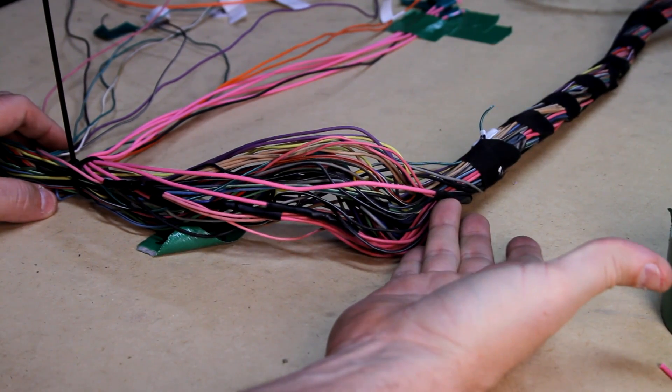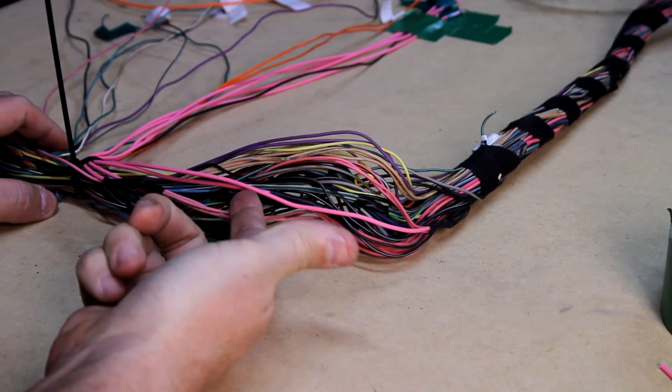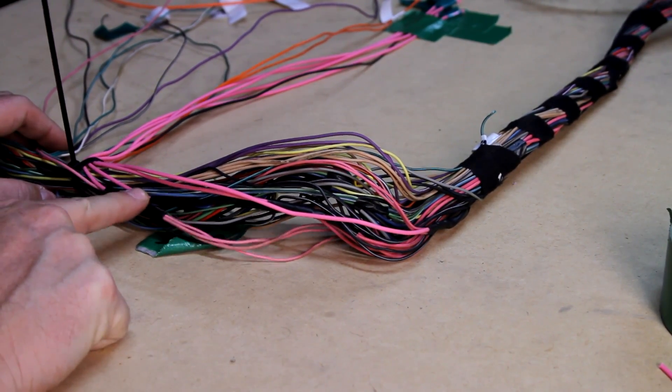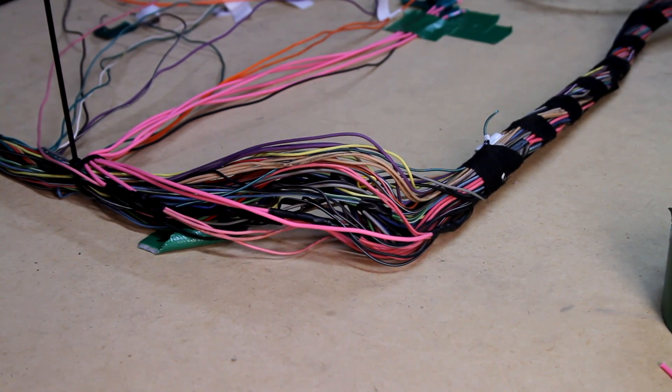Those are done. Here's the first union for fuse 2, a second one for fuse 3, and here's fuse 4. All my pink wires are now done and I've got them run up to where the fuse block is going to be. Now we're going to work on the orange wires.